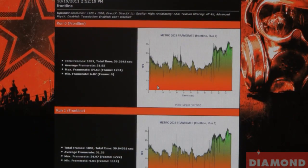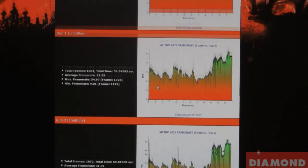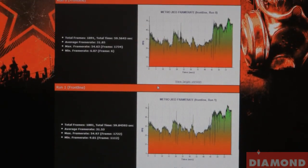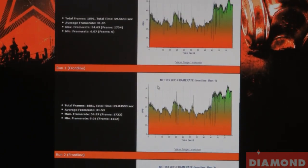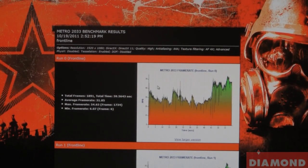After the 3 benchmark loops, the median frames per second we got was about 31.85 frames, which is not really that bad for a 6770 running at high settings on a resolution of 1920x1080 with 4X filters.